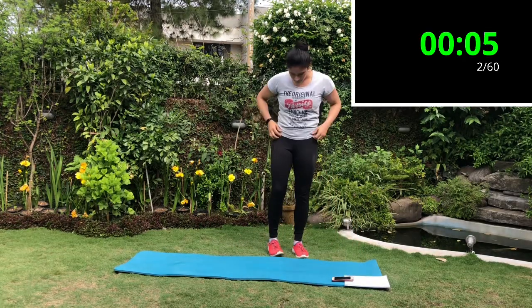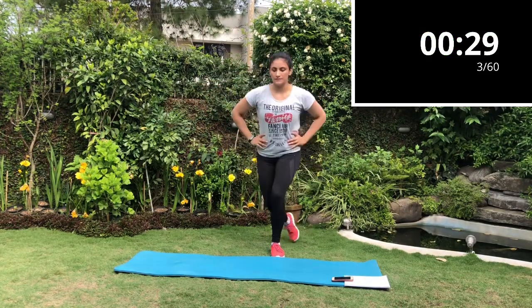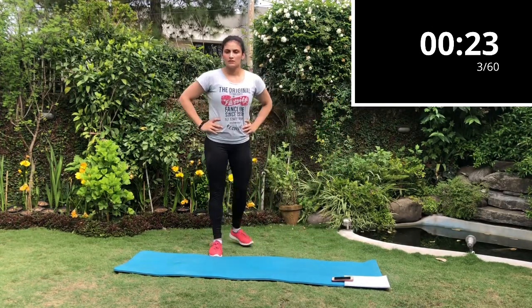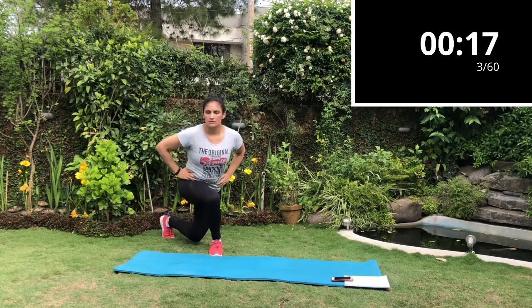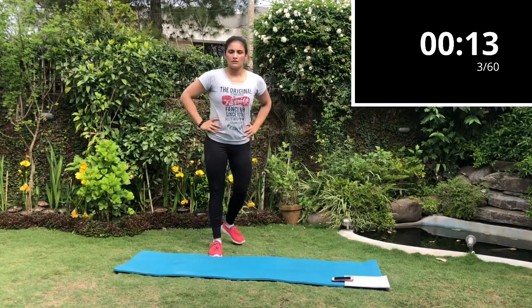Next exercise is the cross back lunges. You will stand up tall, neck straight, shoulders straight, and you will cross the leg behind you and lunge. You will not twist your shoulder or your neck — keep it straight and just cross the leg behind you and dip into a lunge.